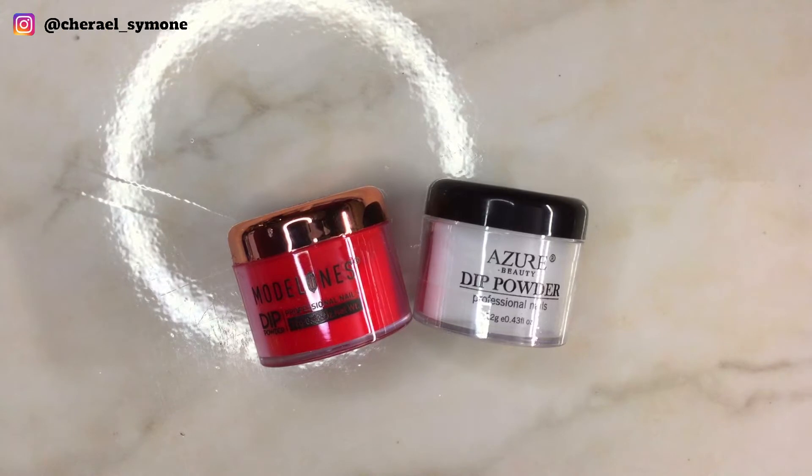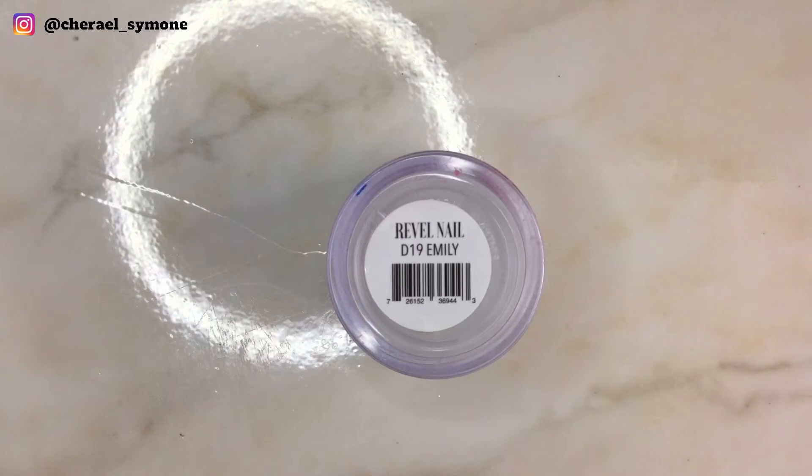I'll be using Mother Ones number 76 and Azure Beauty clear dip powder, and I'll also be using Revel Nail Emily.